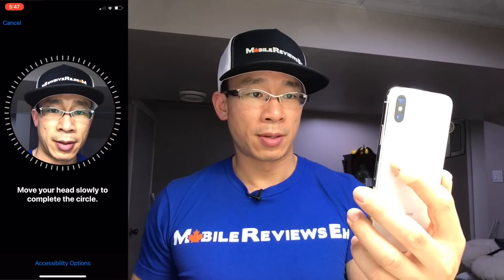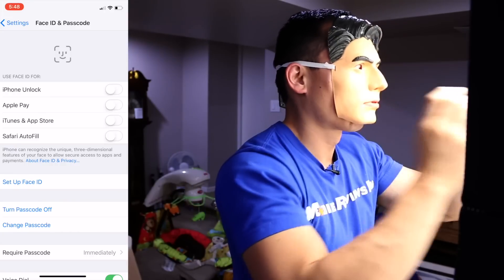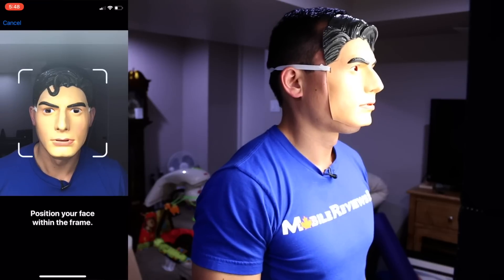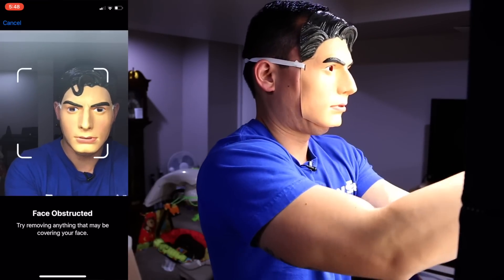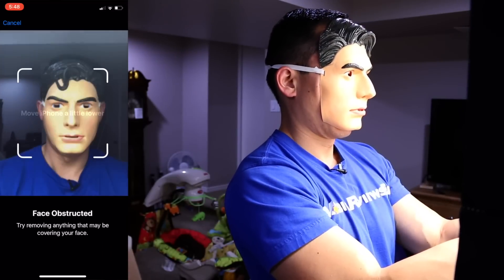Let's try the mask again — set up Face ID, get started: 'Face is obstructed.' Are you sure about that, Apple? Is my face truly obstructed? That's kind of cool — so it's not going to take my face off.